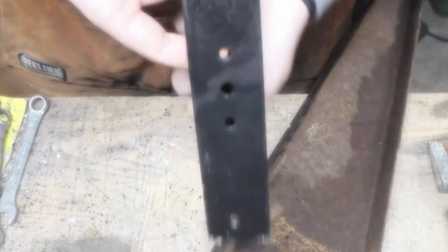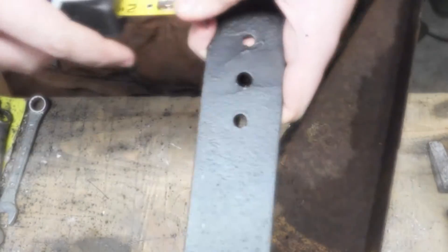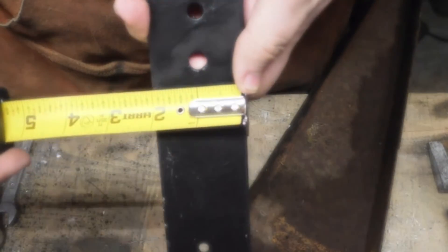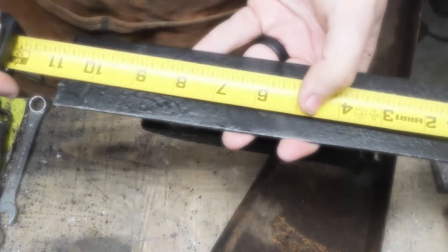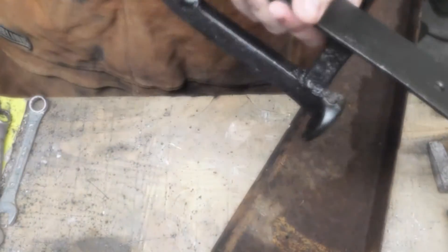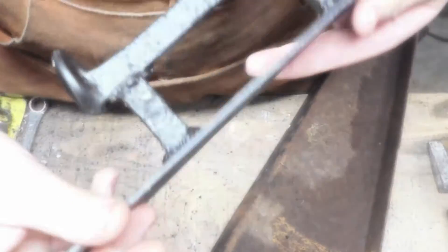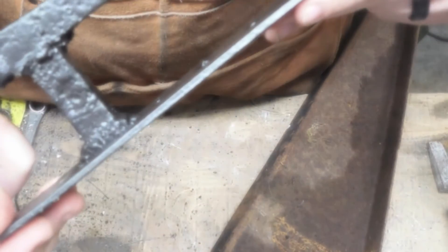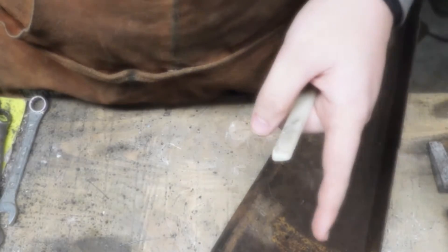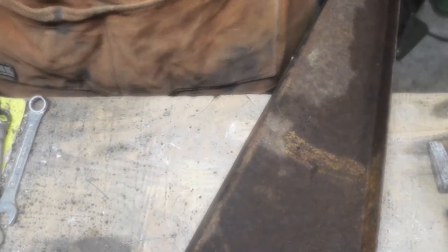I've been looking for a tape measure for two minutes only to find I've looked over it three times. It's going to be two inches wide and ten and three quarters inches long. This was originally a lawnmower blade, but I don't have any more lawnmower blades that are flat enough right now. So we're going to be using this, which is just a big piece of steel, and we're going to put our measurements on it.